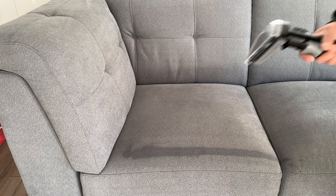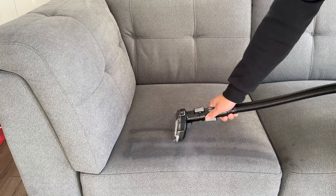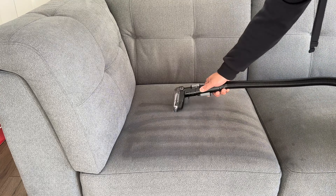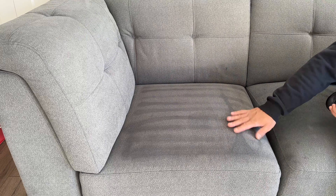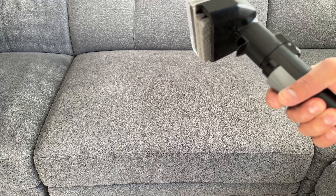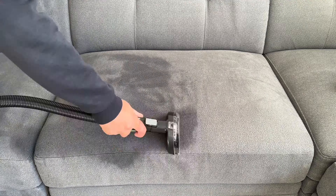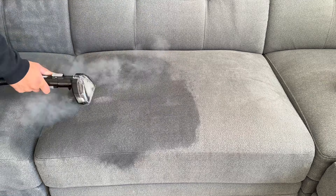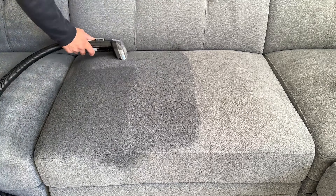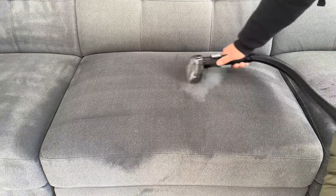The thing you'll notice immediately is that the steam comes out in a really concentrated form. The head of the tool does not do a good job of dispersing the steam, so you start to see lines forming as I clean the couch. When it's on the steam-and-water setting, you can see that this is going to saturate the material a lot more.